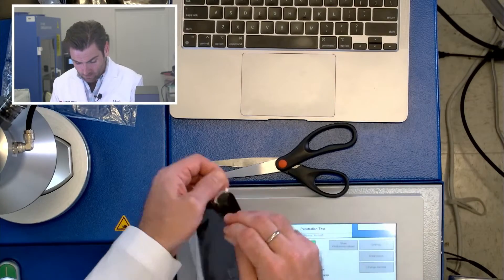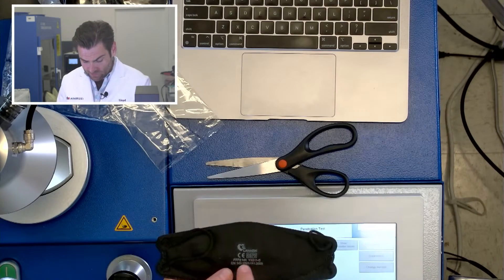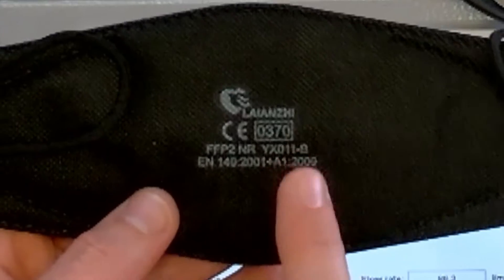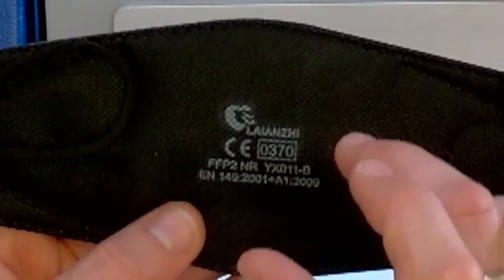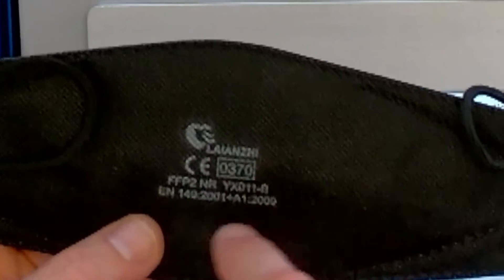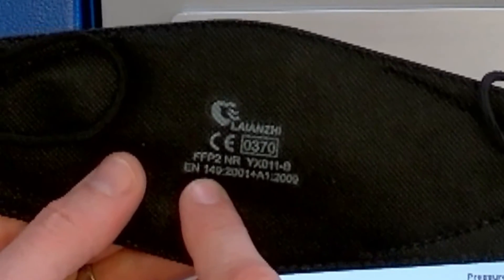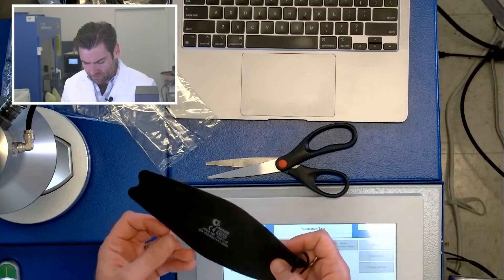It's a KF94 style — well, actually this is the FFP2 standard, and you'll notice again if something has a standard, it's going to say it right on the mask. By the way, I don't know how they do this ink. We looked at every ink available to try to print on black spunbond and couldn't figure it out. So this is amazing — great registration, good ink. EN 149 FFP2, so that's basically the European N95.